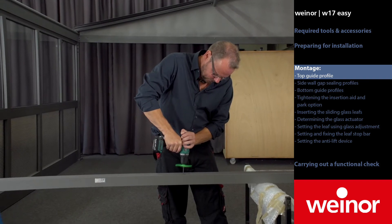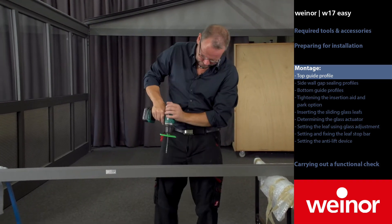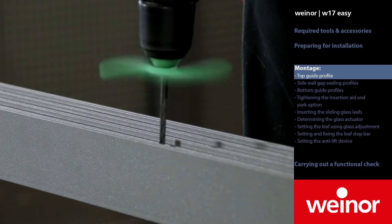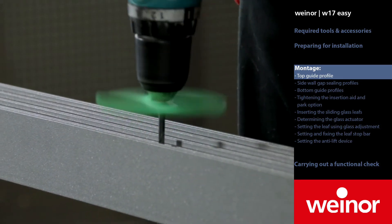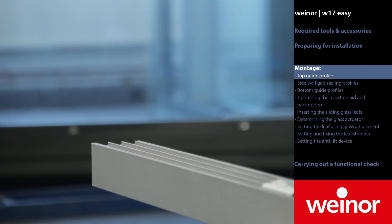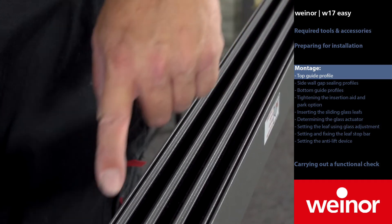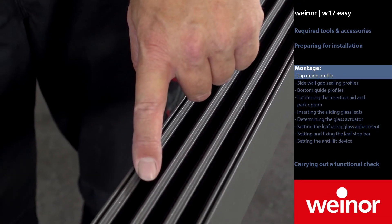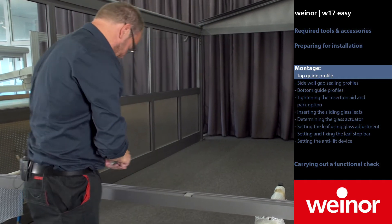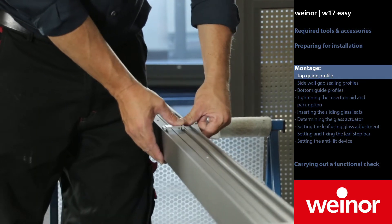To prepare the top guide profile, drill a hole in the groove provided for this purpose approximately every 50 centimetres. Insert the couplings into the guide profile cover.